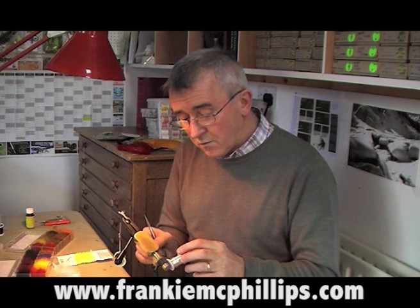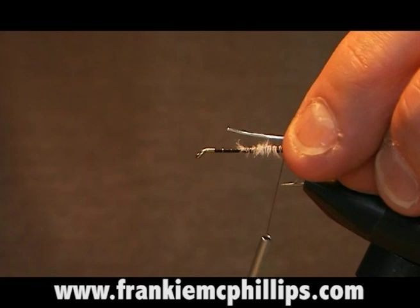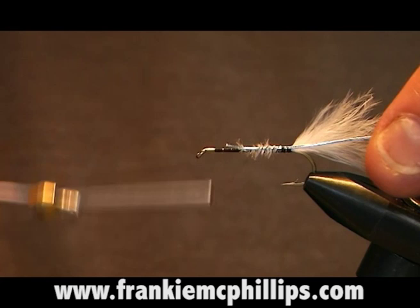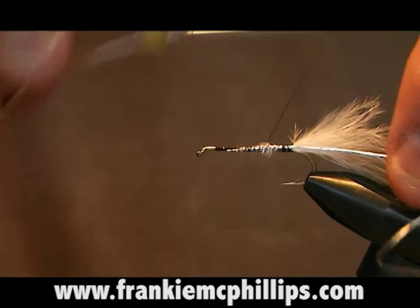Now the next thing we do is take a piece of oval silver, cut off a piece of about three to four inches, and tie this in just behind the hook shank with an easy turn of tying silk — one, two, three turns. I like to just bind that tinsel down up about the length of the fly body, and that just helps to keep the body of the fly as even as possible.